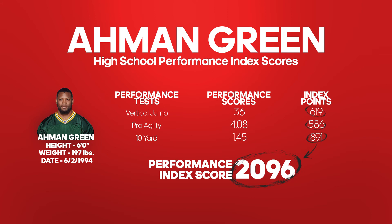One of the greatest athletes in Nebraska history was Ahman Green. His test scores in high school were actually better than some of the test scores that were school records for Nebraska football players at the time. Of course, he had a tremendous career at Nebraska and on into the professional ranks as well.